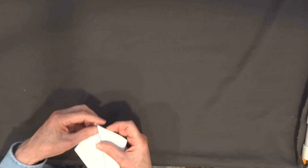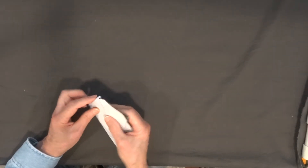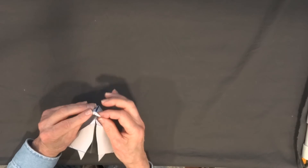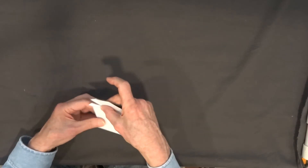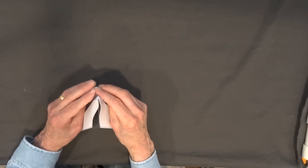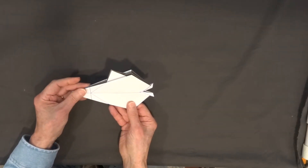Now I've folded it in both directions — in this direction and back in this direction. Now I'm going to reach inside the fish's mouth, find the folds that I just created, and bring them forward and out. There's the bottom of the fish's mouth. I'm going to turn it over and do the same thing — reach inside the mouth, open up the mouth, locate where the lips are, and fold the lips outward. Bring the lips back together and there are the lips of our fish.